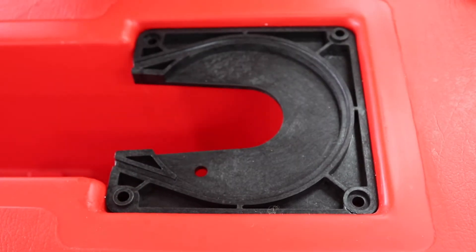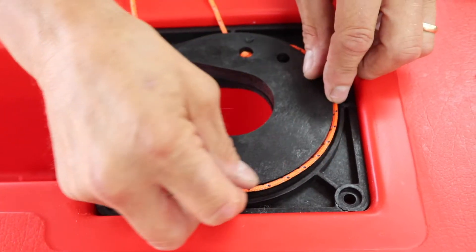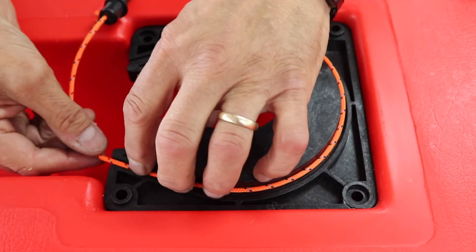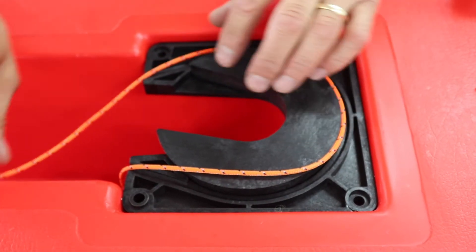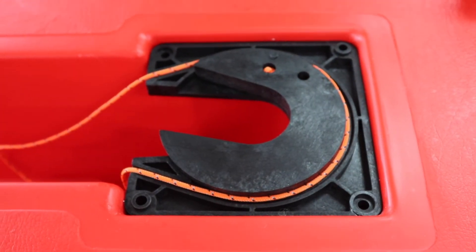Push it, and then lay the lanyard all the way round. It follows its own little track, both sides. As you can see there, that's the new one ready to be put back into place.